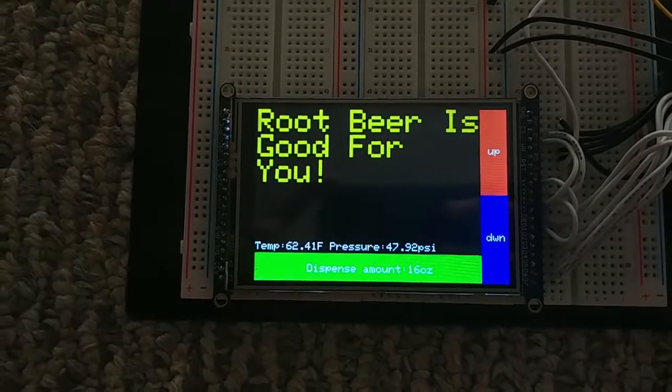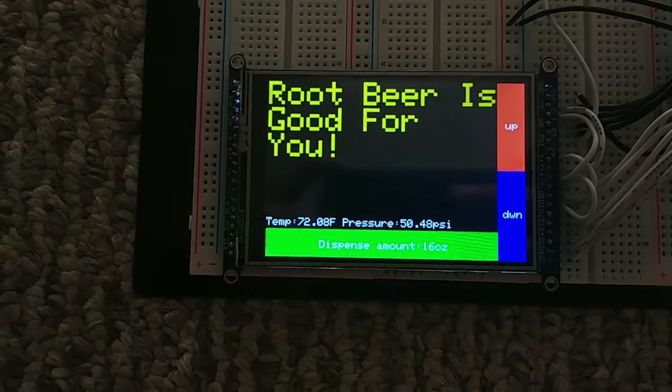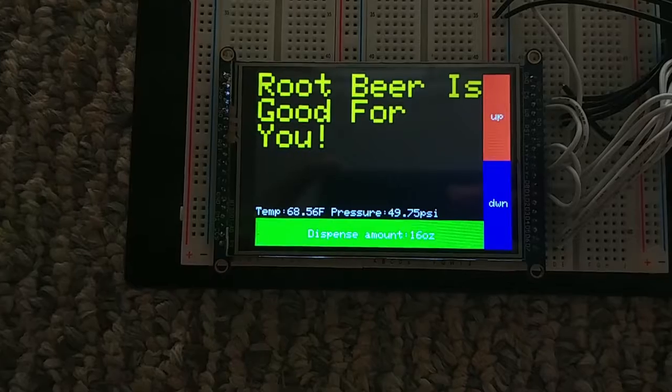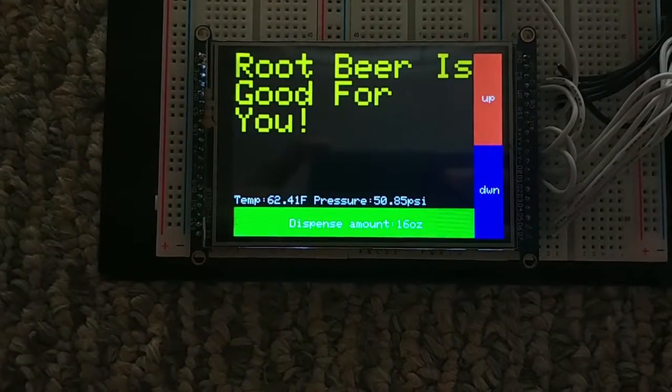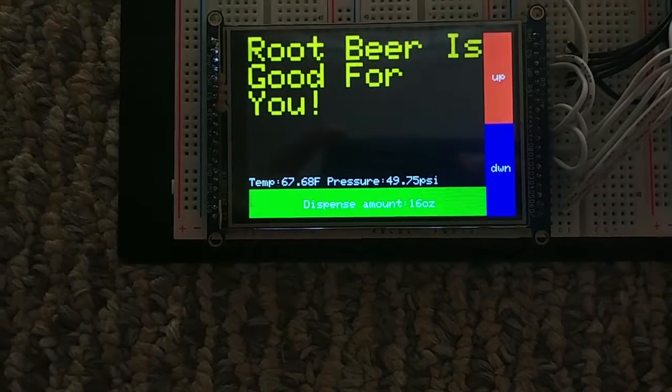Hi, my name is David Zhu and this is my CS179J Embedded Systems Senior Design Project, called Smarter Keg. My project adds smart features to a conventional keg using an Arduino Uno, a touchscreen display, a temperature sensor, a pressure sensor, a flow meter, along with a solenoid.